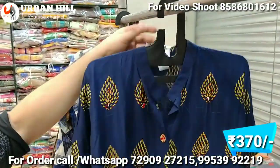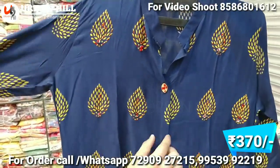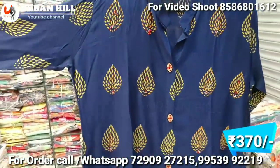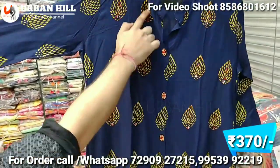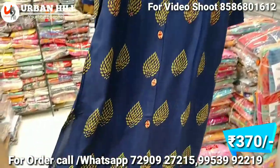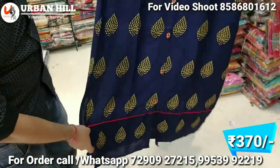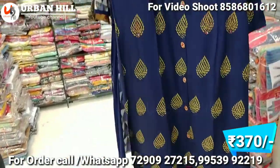Now you can see it — this is pure rayon with printing. It has its own buttons, and the sleeves come together with thread work all along the sides. This range is 370 Rs.